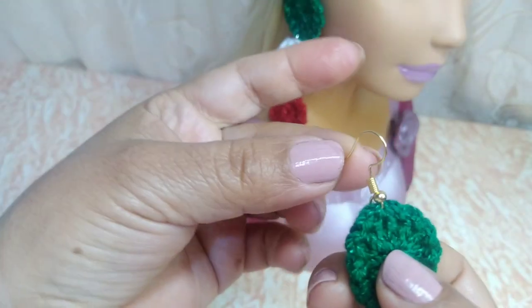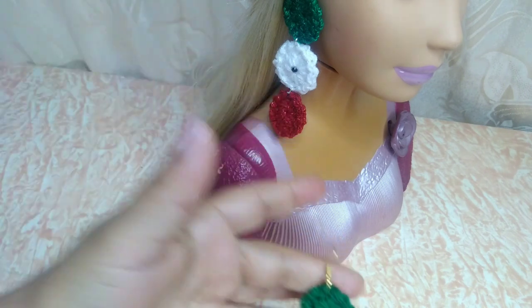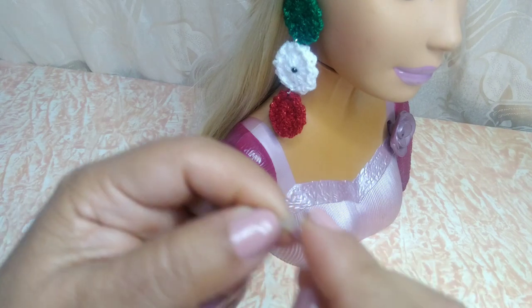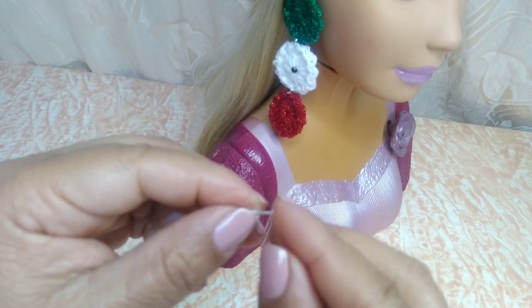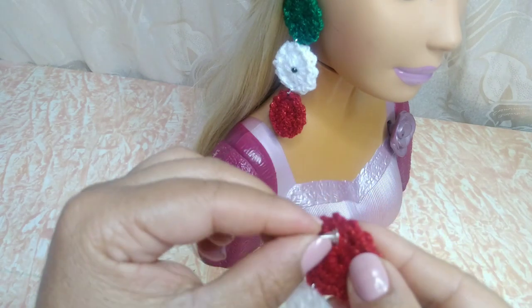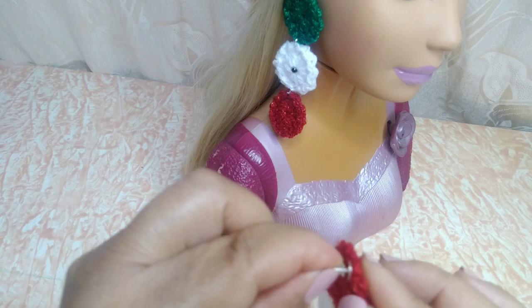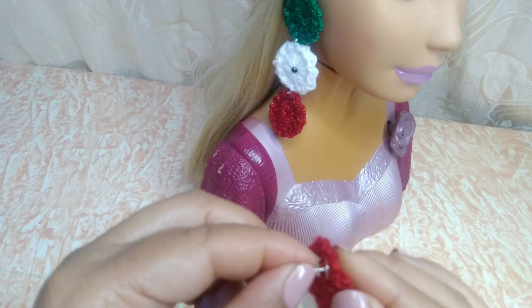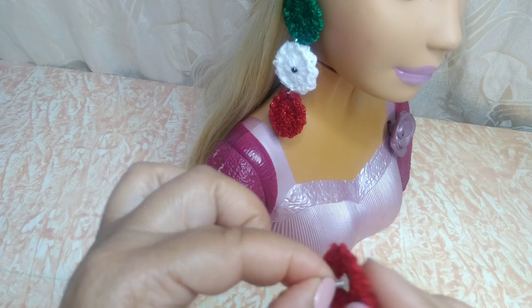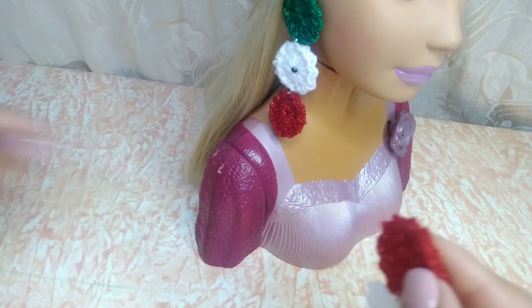Y en la parte de arriba le puse el arito. Podemos ocupar, como les dije, algunos para reciclar. Y así les va a quedar su aretito, miren qué hermoso ha quedado. También pueden ocupar de estos, nada más que estos sí tenemos que tener algún pegamento para pegarlo al estambre o al hilo. De estos también son muy básicos estos aretitos. En nuestro estambre van a colocar una gotita de pegamento y pegan aquí. Sostienen un poquito y ya les va a quedar para que ustedes lo pongan directamente en su hilo. Si ponemos silicón es muy fácil que se despegue, entonces les recomiendo algún otro pegamento para pegar lo que es esta basecita del arete.